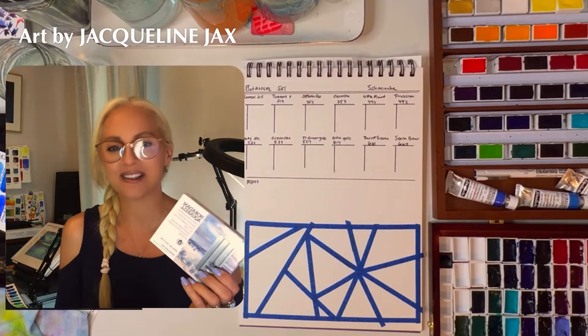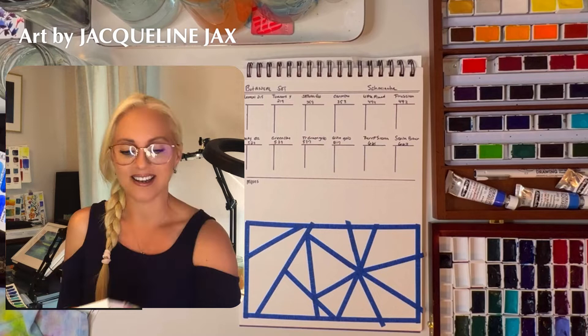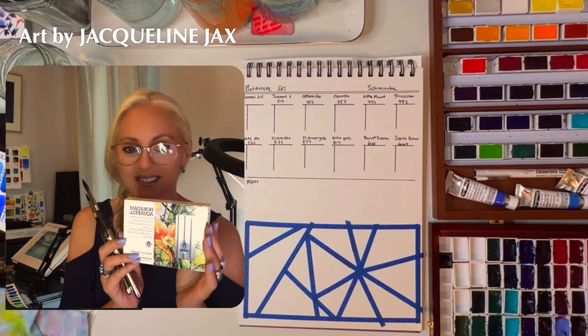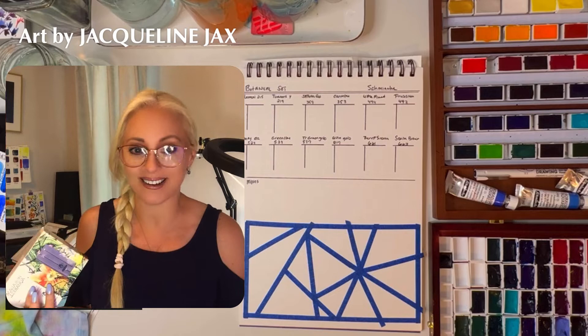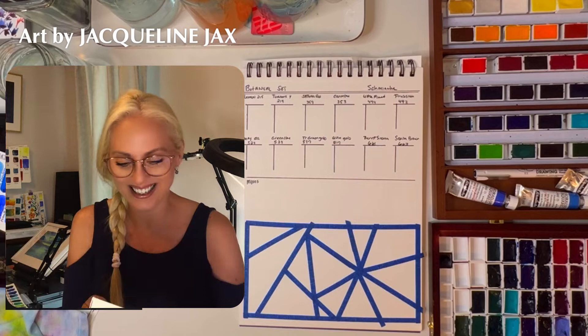On the other video I reviewed the seascape set — I adore that set. I even told you what additional paints I would put in it to make it more flexible as an everyday palette. Definitely go check out that video and the 48 box set review, because swatching those out was so cool. On this video we're going to swatch out and review the botanical set, which I am terribly excited for because I love to paint flowers.